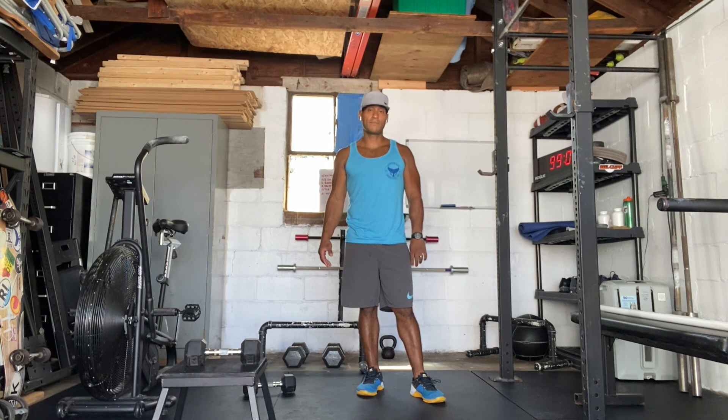That's our workout. If you have any questions, reach out. If you have any concerns, post your workouts.